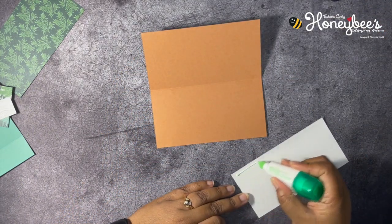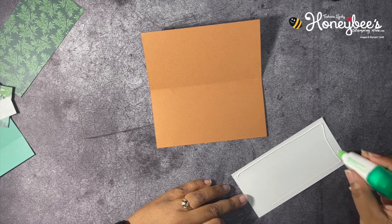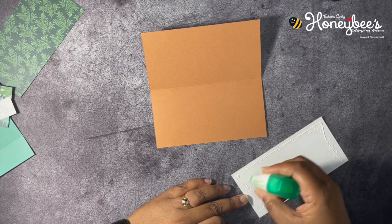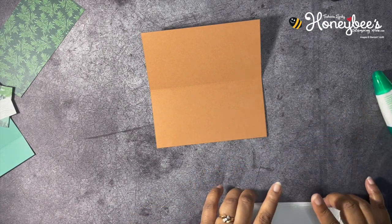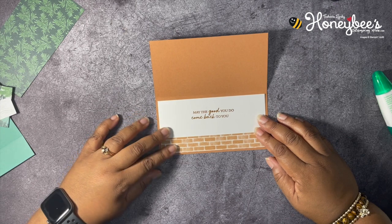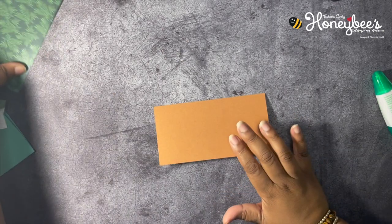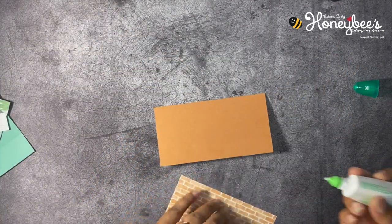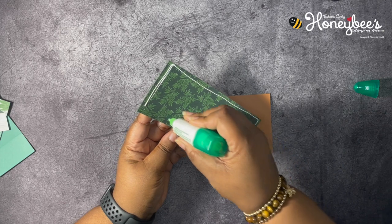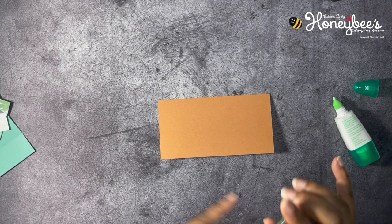I'm going to go ahead and glue this in to the inside of our card using our multi-purpose liquid glue, because you guys know I have to use the liquid glue to give me some wiggle room just in case I don't place it down straight. We're just going to put that right in there — the inside of this piece is done. Now we're going to add the Designer Series Paper to the outside. I love this paper, it's so pretty! I wanted to use Cinnamon Cider, so that's how I chose which side to use.